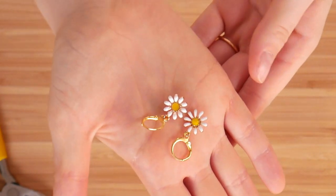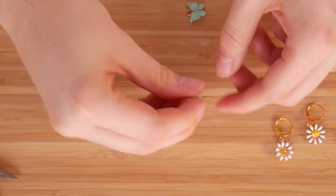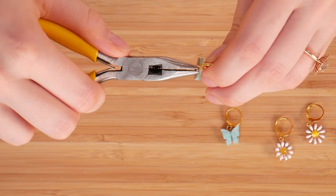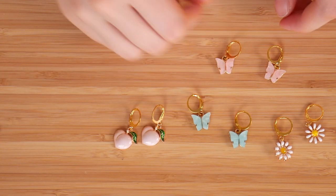I went ahead and made a whole bunch of different variations of these earrings, so you can really use any charm you want. I used the butterfly one from the Pinterest pin at the beginning, so I wanted to recreate those exactly. And these are all the ones that I created — I think they turned out really well.